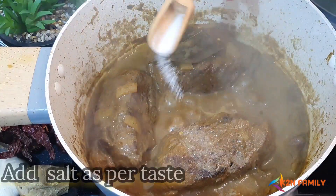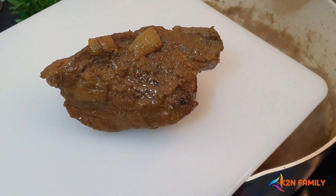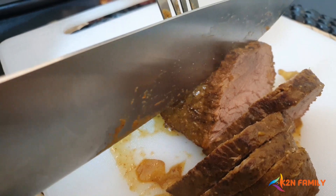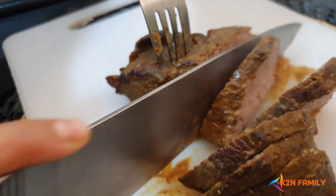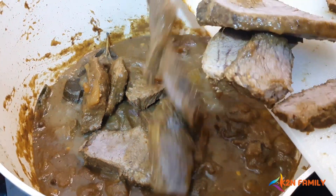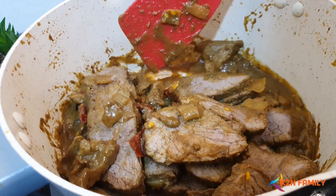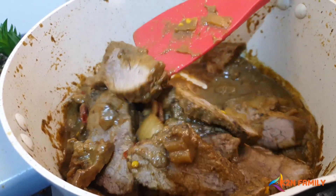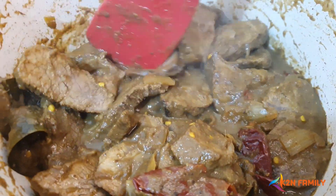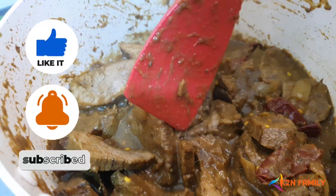Add salt to taste, then take the meat and cut it into slices. Put all the slices back into the gravy. As you can see, my gravy is quite thick, so I'll cook it for another 10 minutes. If your gravy is not thick enough, let it cook by itself until thickened before adding the slices back. The beef roast is ready! If you like my recipe, show some love by liking, sharing, and subscribing to my channel. Stay safe — God bless you all!